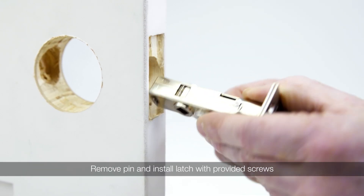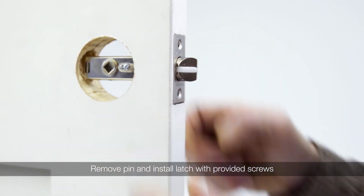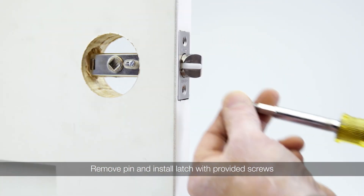Remove the privacy pin and secure with the two provided screws, verifying the bevel of the latch is facing the door jamb.